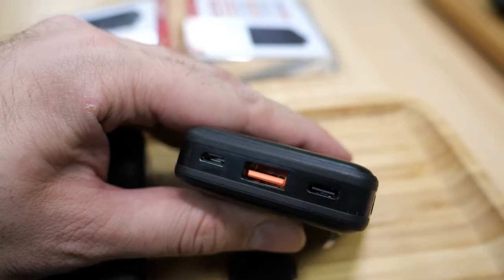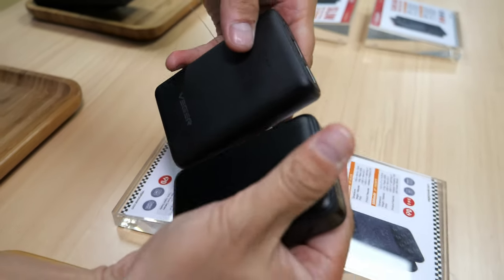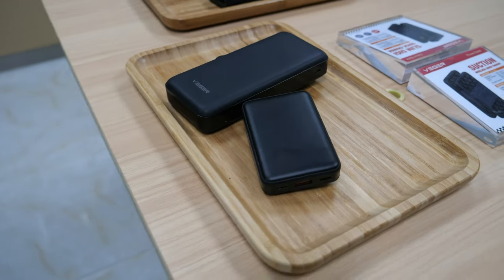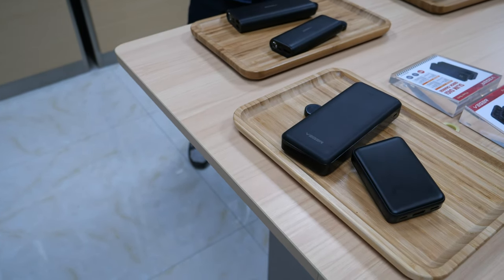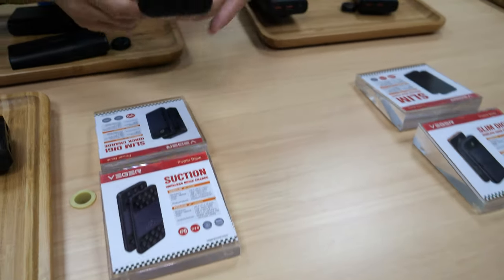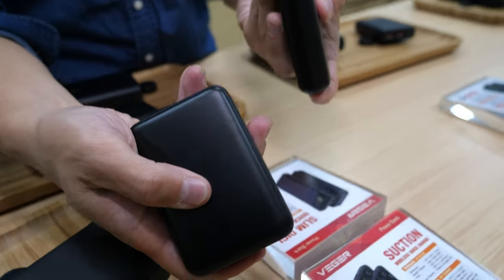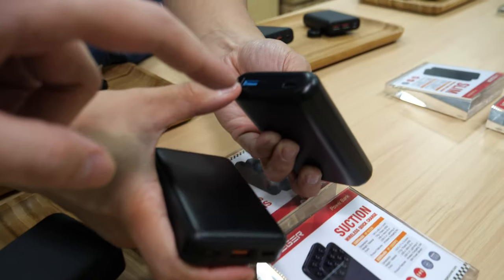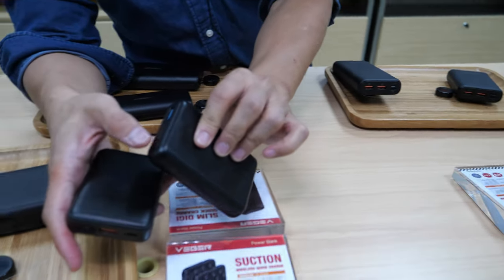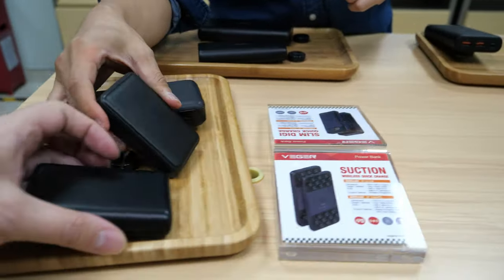Here's the biggest and smallest Vigor power banks side by side. Now let's compare with an Anker 10,000 mAh power bank. The Anker is a normal charger without quick charge and has no Type-C or power delivery. Vigor's has quick charge and power delivery.